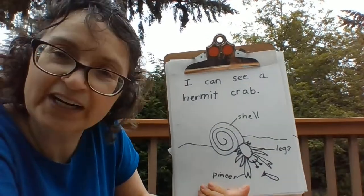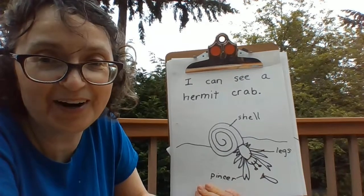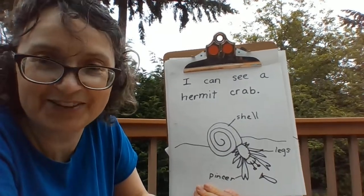Thank you for coming today, and I'll look forward to learning more about animals at the beach with you.